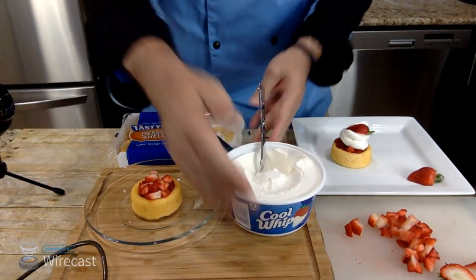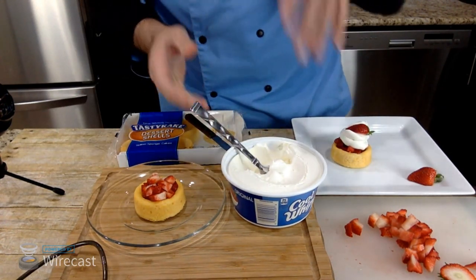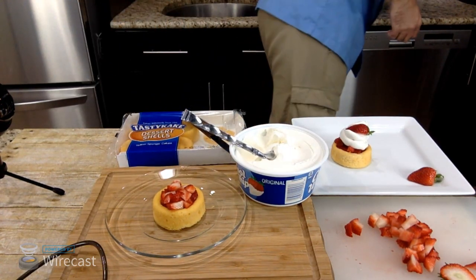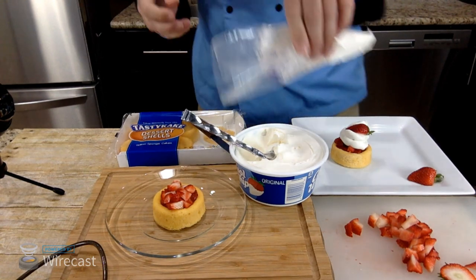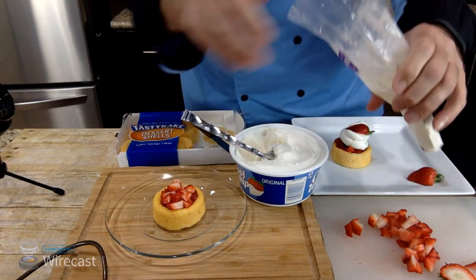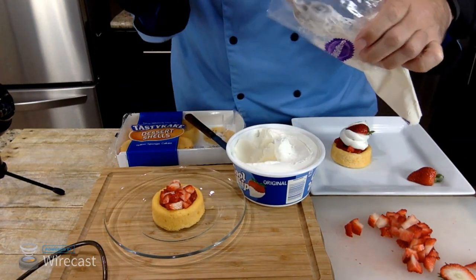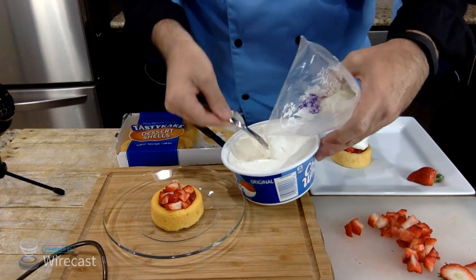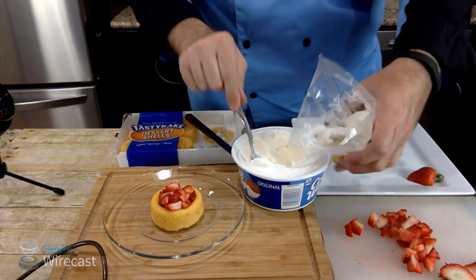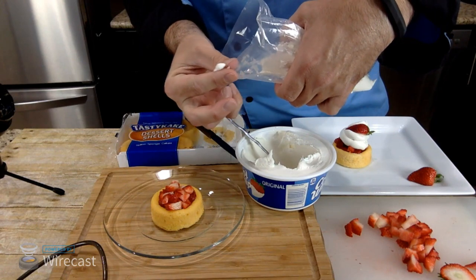The Cool Whip we're going to use is roughly 25 to 50 calories depending on how much we use. Now you can build this any way you want construction-wise. I'm taking some of these strawberries and filling the little indent in the sponge cake. It takes about one strawberry, maybe a little less, depending on how much you put in there. Next up, Cool Whip. Now you can just take a dollop and smack it on there, but because we got to make our food look good, I'm putting it in a piping bag.